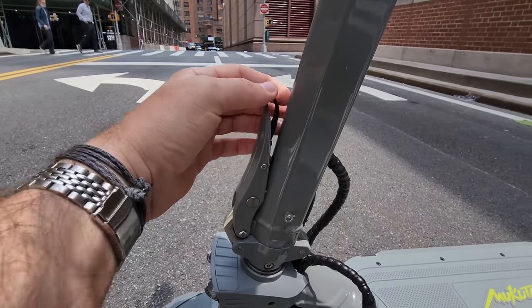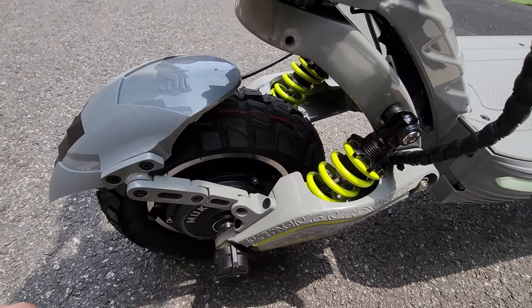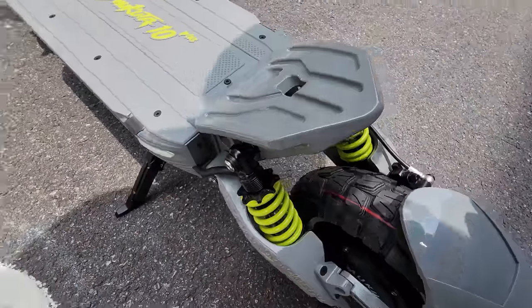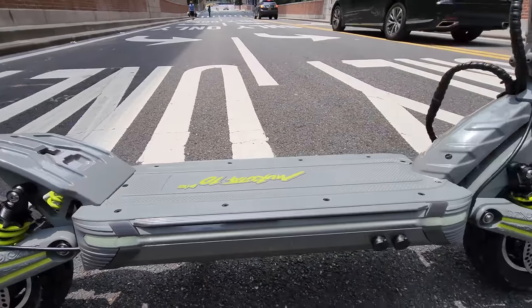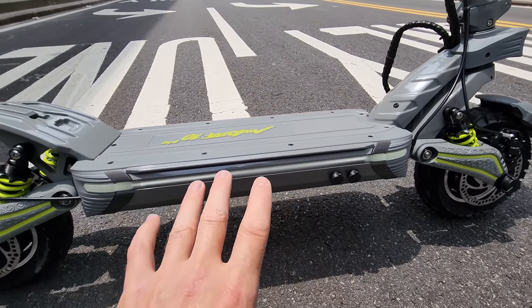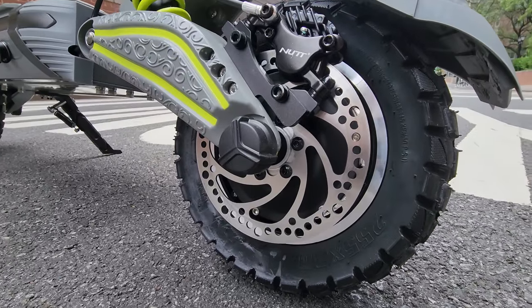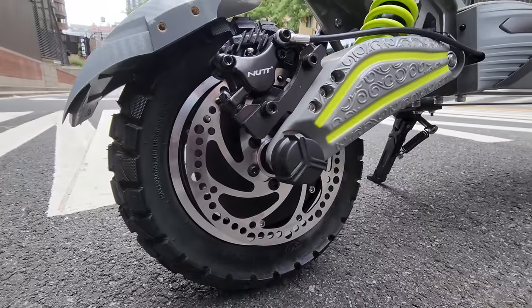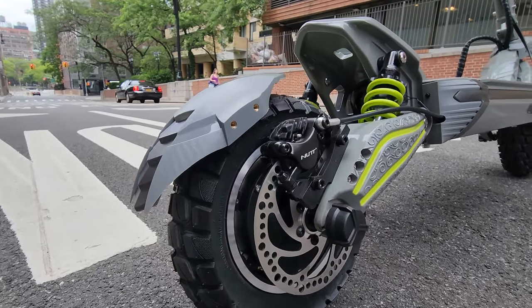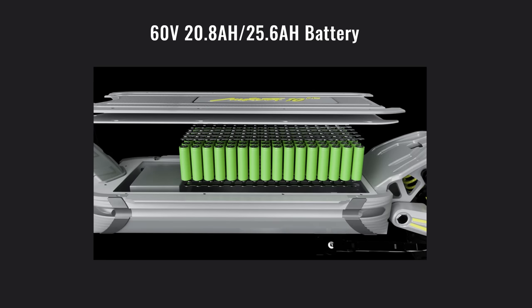We have a new folding mechanism — look at that. And we have dual suspension: spring coil in the front and dual in the back. We have two charging ports and a nice LED light on the side. It's super bright today so it's hard to see in the camera, but in night time it looks amazing. 10 by 3 inch pneumatic tires. The wheels house dual 1400-watt hubs, for a total nominal power of 2800 watts. This model is equipped with a 60-volt system and you have two options: 20.8 or 25.6 amp-hour battery capacity. In my case, I have the 20.8 amp-hour battery.